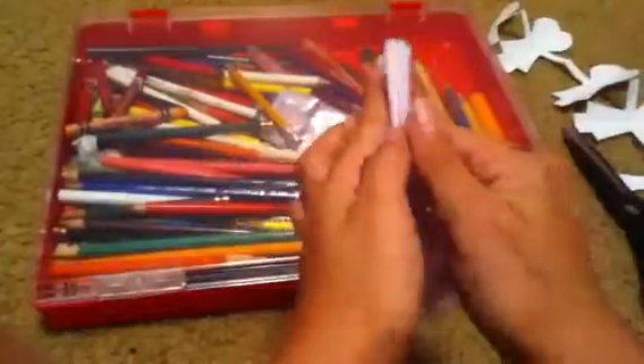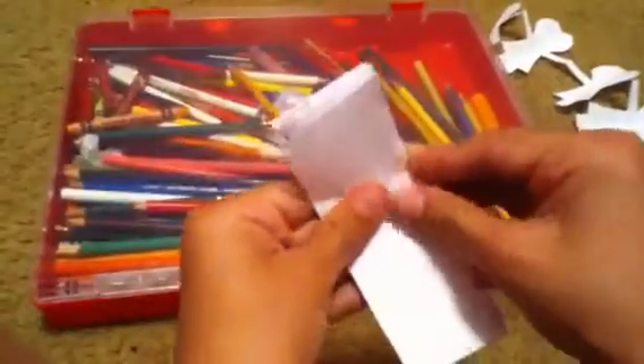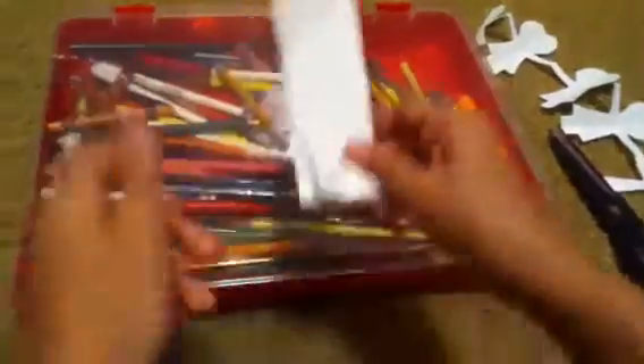When you open it, the two ends right here and here are on the same side. Choose this side to cut on. And then choose a design that you'd want. I'm probably going to make a heart.